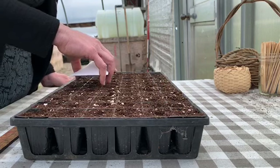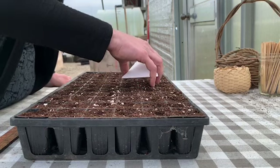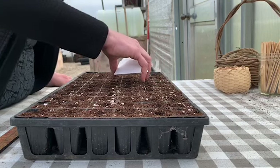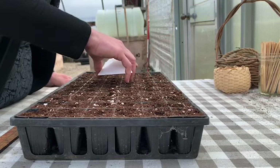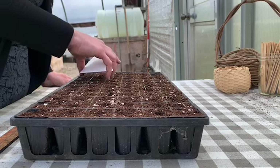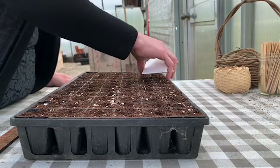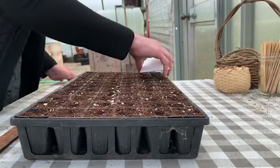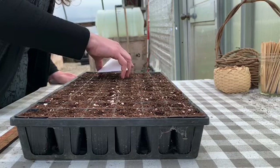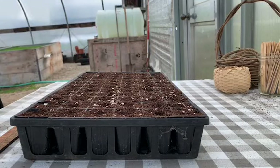Seed starting is a nice thing to do on a spring day like this — it's actually snowing outside, but it's warm, probably about 75 or 80 degrees in our greenhouse. It's also a nice thing to do when you're not getting interrupted too much. I started a tray of cabbages a few weeks back and someone started to talk to me in the middle of it. I finished it up, looked great, watered it in — next thing I know, they germinate and I had skipped a whole row. So it's important to concentrate while you're doing this if you are relying on every plant to sprout.